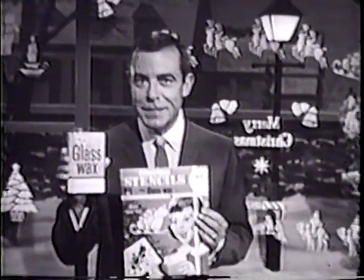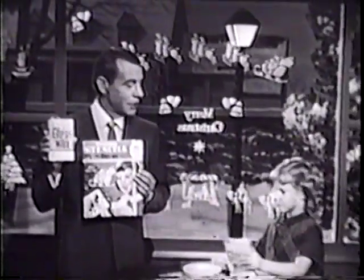Here's a wonderful new idea for Christmas fun. Now you can turn your home into a window wonderland with the magic of Glass Wax and a set of these easy-to-use cut-out stencils for Glass Wax. Why, it's so easy a child can do it.